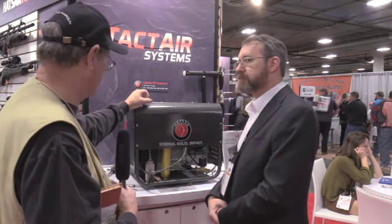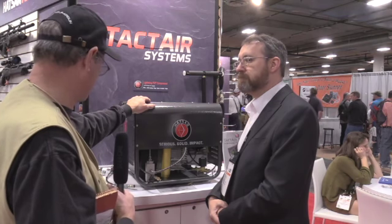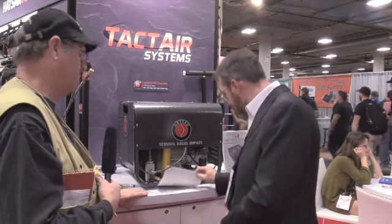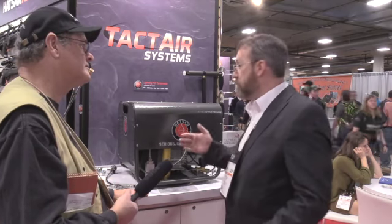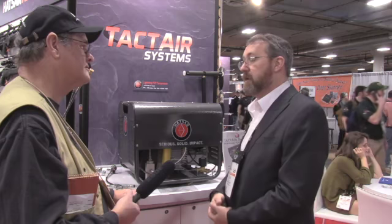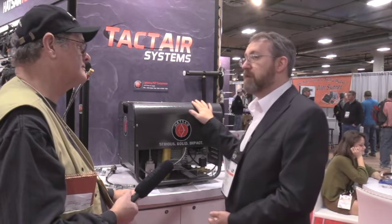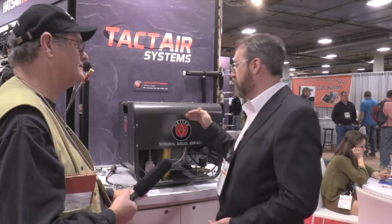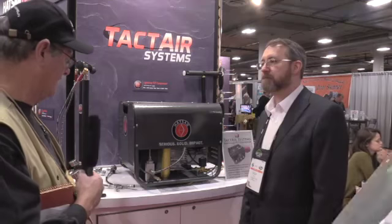I think it's a great product. We'll also have a complete fill solution system with carbon fiber tanks and everything you need. This is all part of giving you everything you need to get started in air guns — from the compressor to fill your gun, the gun itself, and the ammo. We carry H&N ammo and we also have our line of Vortex pellets.